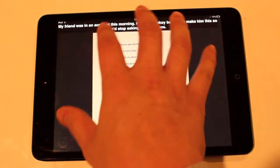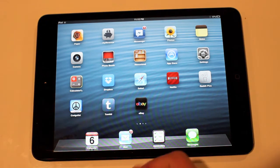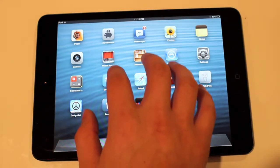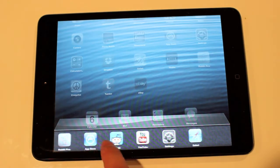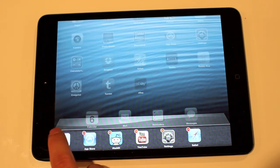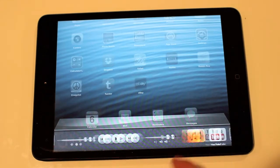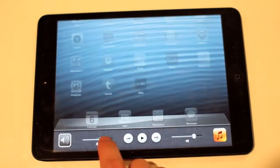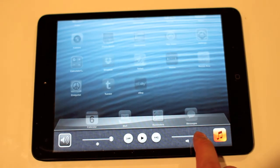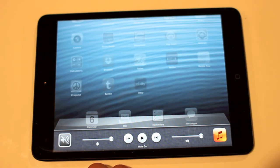Once you're back in the home screen, just pinch again. And if you wanted to ever close your applications so there's nothing running in the background to save battery a little bit, just go ahead and take all five fingers and scroll up — you'll see all the icons that you've had opened. From there you can hold down and start closing them out so it doesn't drain your battery. Also, if you swipe the other way, you can turn on the brightness high and low, the volume, play your music if you like, and also mute your iPad mini.